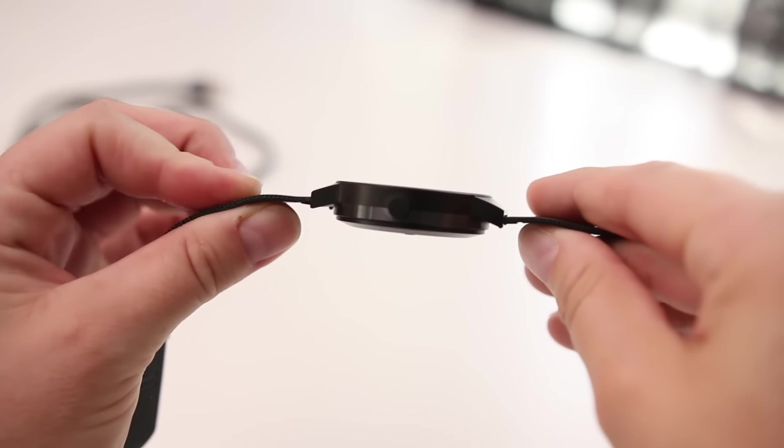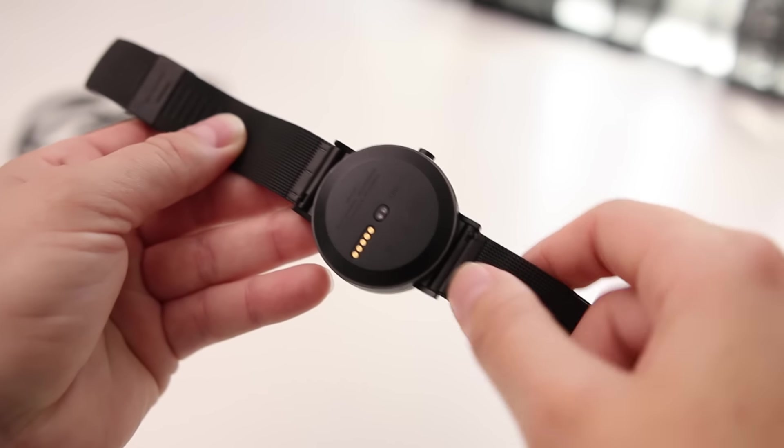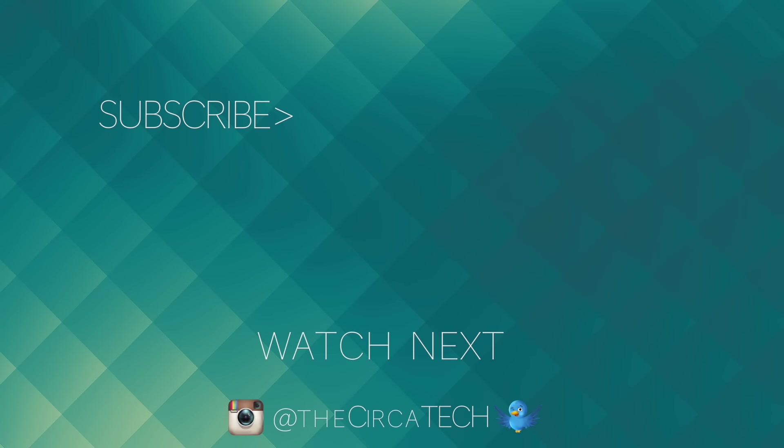One thing I will note is that this is a little bit thicker than some of the other smartwatches I've used. But being a lady, our watches tend to be thinner and more feminine than men's watches, so for the guys, you may never notice it. So guys, I hope you enjoyed this look at the CoWatch. Hit that thumbs up button if you like this type of video, subscribe if you're new to the channel, and I'll see you guys in the next one.